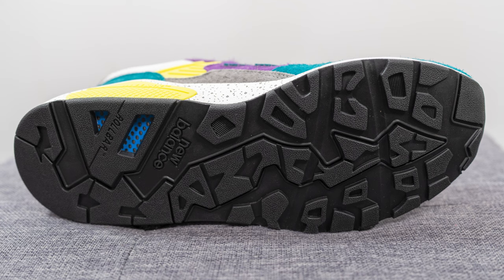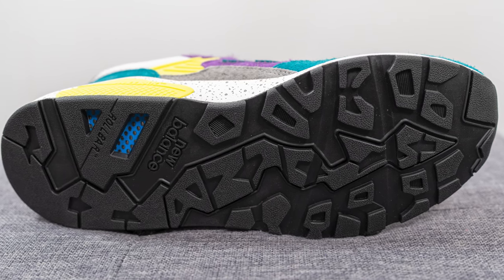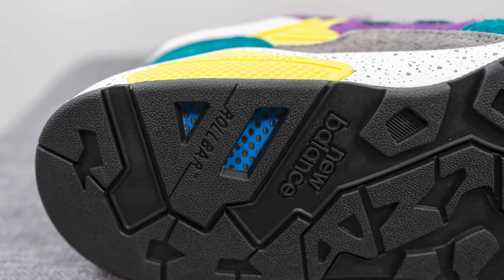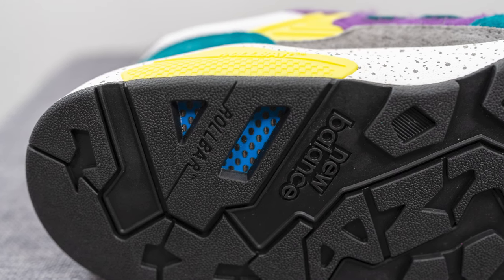Turning the pair over to the bottom, the outsole is entirely constructed out of black colored rubber. We have New Balance branding towards the heel and two cutouts on the medial edge which reveal what looks like a carbon fiber insert, giving the shoe added stability and support.